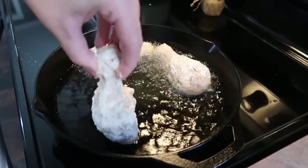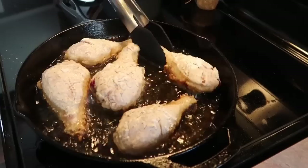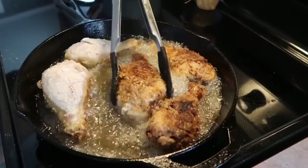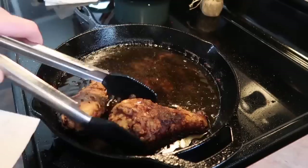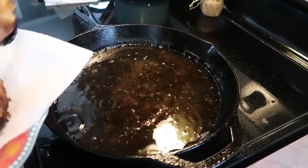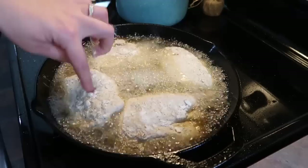Once my oil was up to about 350 degrees I dropped in the chicken. I'm cooking it in canola oil in a cast iron skillet. I do find frying bone-in chicken to be a little tricky — I was constantly adjusting the temperature of the stove because it kept dropping or getting too high, and it's difficult to not burn your crust while trying to get the inside done. I used a meat thermometer to help. I did about seven to eight minutes per side on the first batch; the chicken thighs were bigger so those took a little longer.